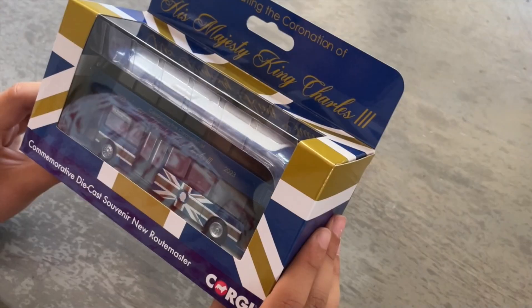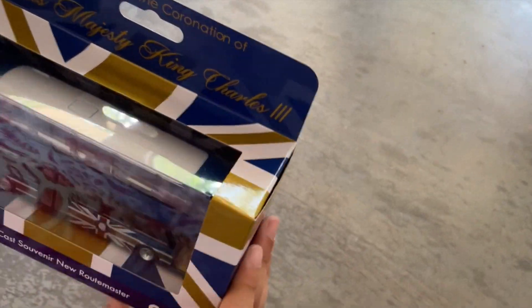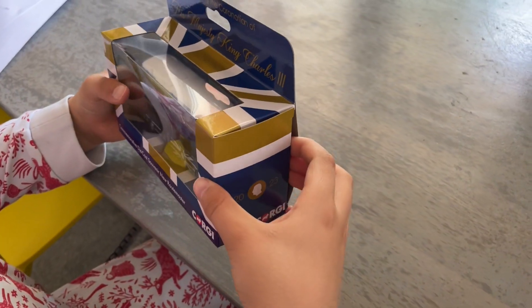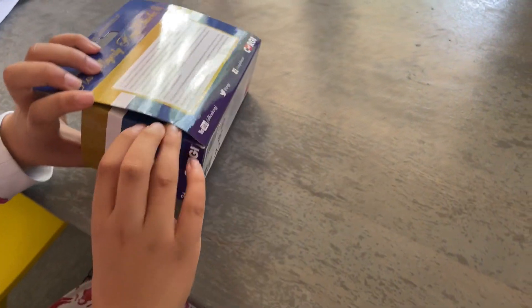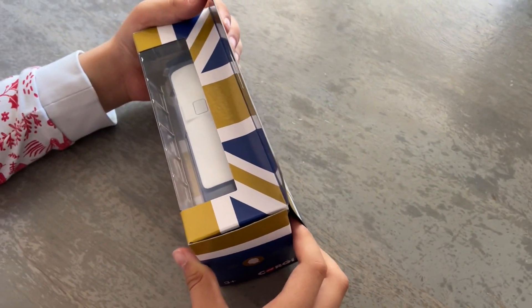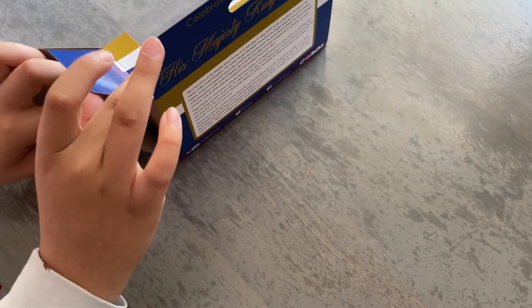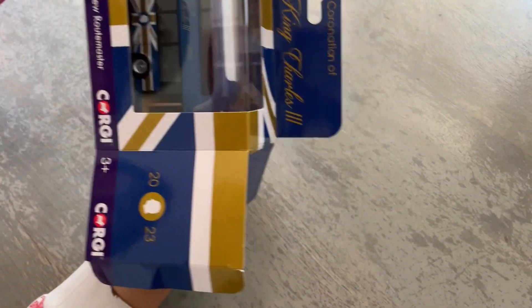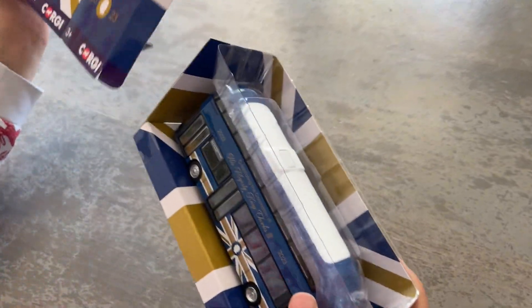Hello, today we are reviewing the Corgi King Charles III Coronation Bus. There's some writing on the back of the box and the box looks good. The bus itself is blue and looks pretty nice.